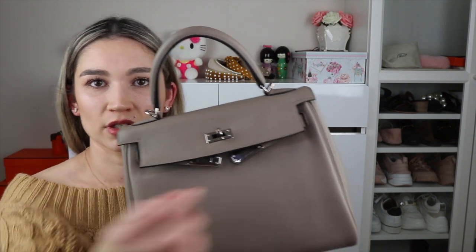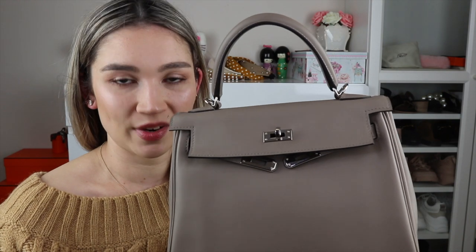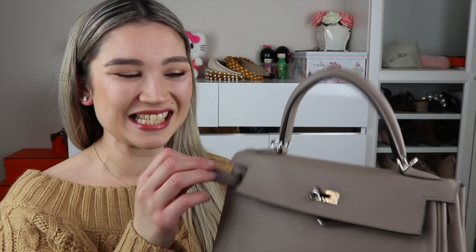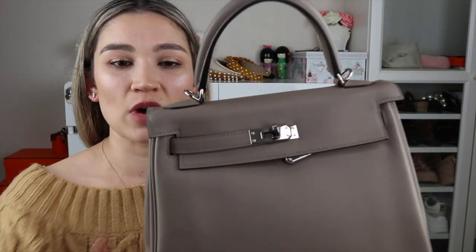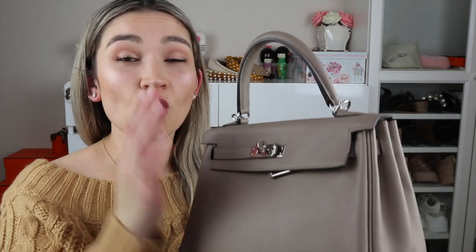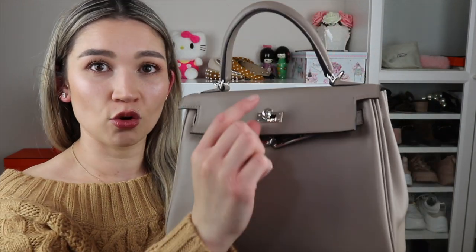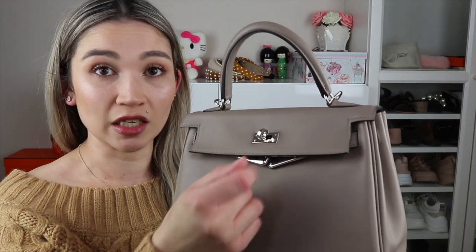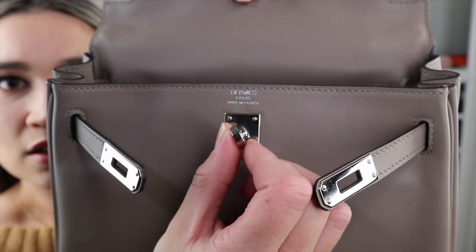I want to touch on how people carry their Kellys. Typically they'll close the bag with the sangles just hanging down — but you really shouldn't do that when the bag is full. At minimum you should put one sangle on, because the sangle actually helps carry the weight of the bag. If you always leave the toggles dangling and fill the bag to capacity, it can cause the lock to become very loose and start spinning on its own. My lock has no problem — it gives me good resistance.